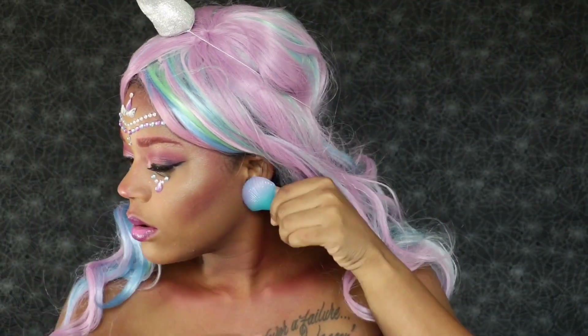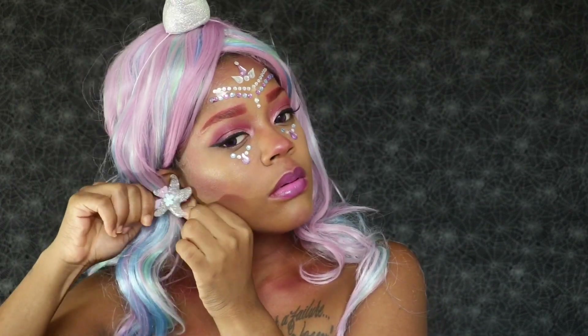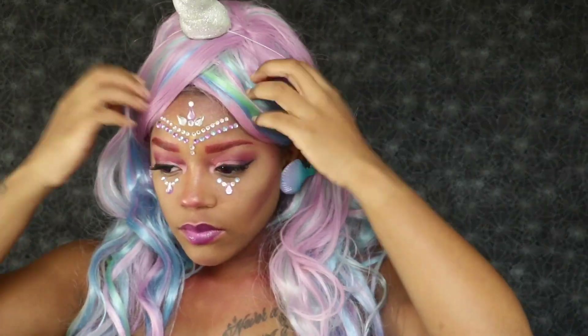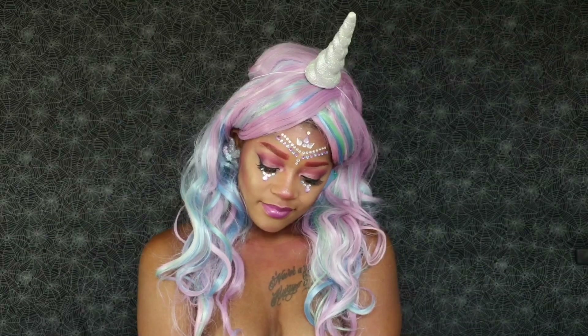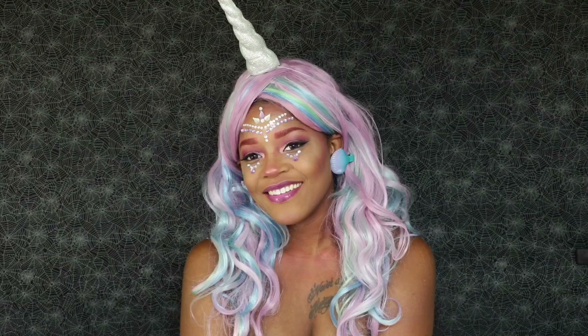I went ahead and applied the wig already. I got this wig and my unicorn horn thingy from Party City. I also used this wig in my mermaid inspired Halloween look — if you guys haven't seen it, make sure you go check it out. And what I'm using on my ears is my mermaid hair accessories — I got clever and used these as earrings. Okay guys, so this is the final look. I had so much fun filming this look. I think it came out so pretty — I was so obsessed with it. I took like a million pictures after I was done filming. I hope you guys enjoyed it as much as I enjoyed recording it. Don't forget to like, comment, and subscribe. And until my next one, deuces.